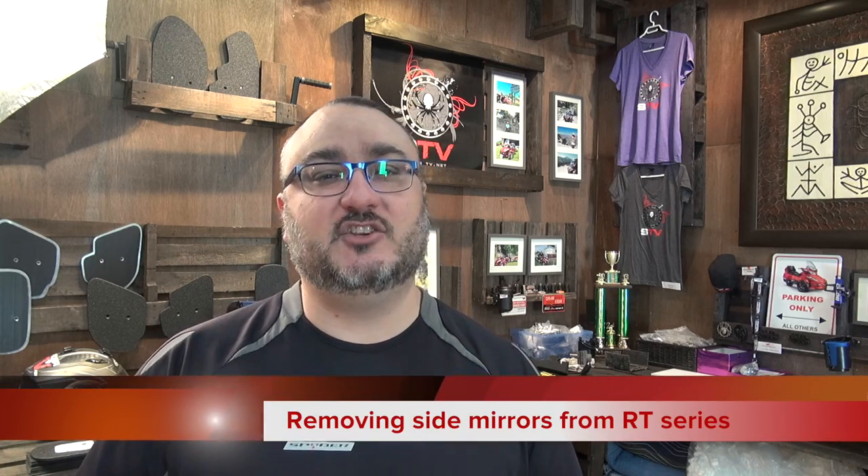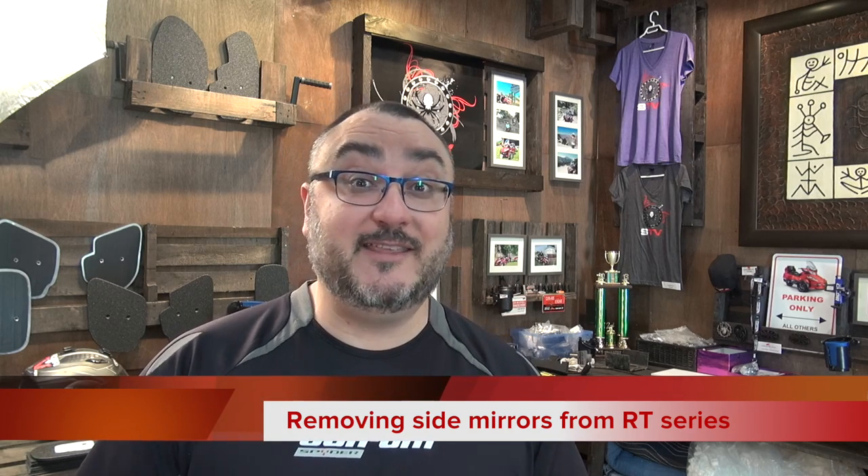Hey guys, this is Pierre from SpiderTV. I'm from Can-Am, spideraccessories.com. I'm at the shop studio today and I decided it would be fun to show you, with my limited experience — I'm no mechanic by any means — a couple of things on a Can-Am Spyder that are fun to know. If you don't have time to take it to the dealership and just want to do some light maintenance on the Spyder, you may be wondering how to take off the side mirrors on the RT series. So this is me showing you how to do that.